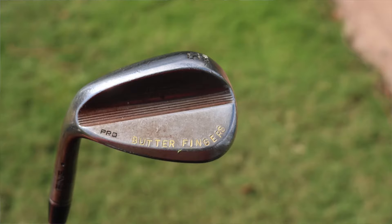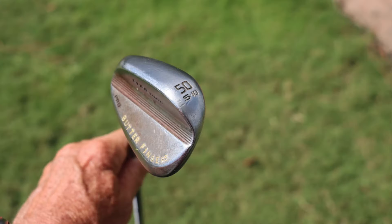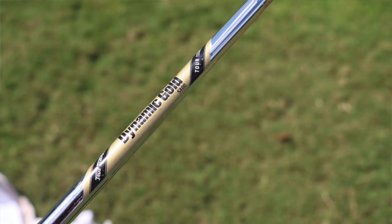Moving into wedges, his wedges are all Ping, and the first one is the Ping Glide Forged Pro. These are compact, slightly smaller heads, but they are forged with good feel. He's playing the 50.10 S grind — a standard sole with a little bit more width, great for full shots — and it has a raw finish, as all of his wedges do. It is shafted up with a True Temper Dynamic Gold Tour Issue S400, which comes in at about 132 grams — lower launch, lower spin, a little heavier, while still being a little softer for partial shots.